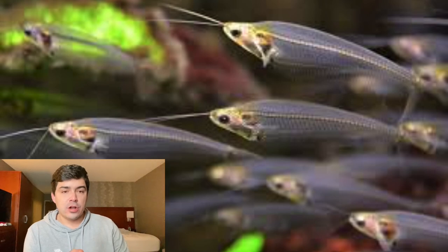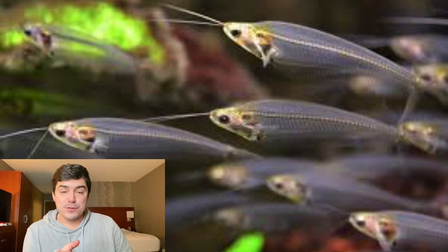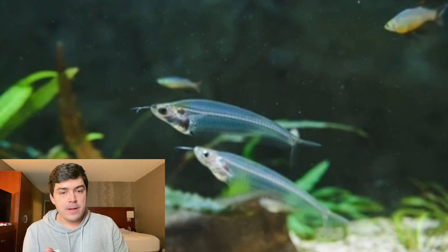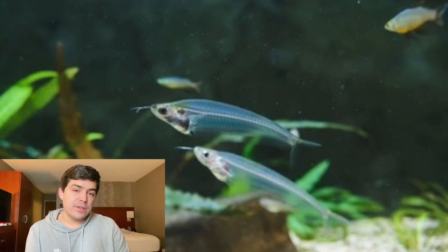The females are only slightly larger and have a very subtly larger belly for eggs, which is very difficult to spot sometimes. But as long as you know the basics of care, it's not that challenging to keep these fish happy and healthy.